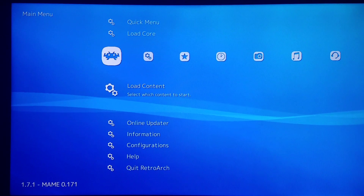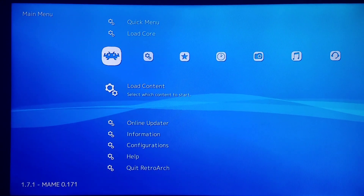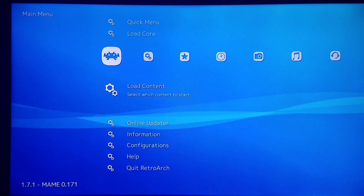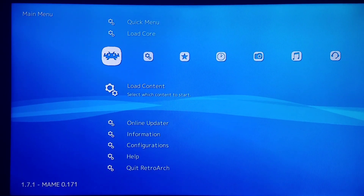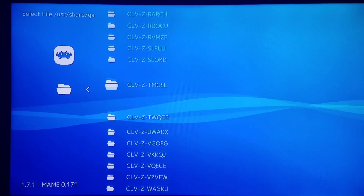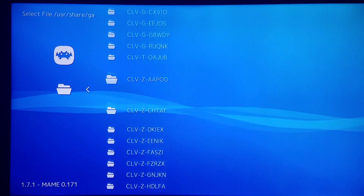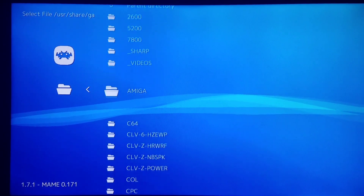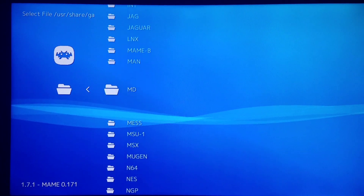I'm also going to show you how to run these from the main user interface. This is a fairly complicated setup to run this core. Right now I'm going to do it from the dummy folder — Start Directory, Load Content — and I have a specific setup MESS folder here which I'll show you on the PC in a few moments.